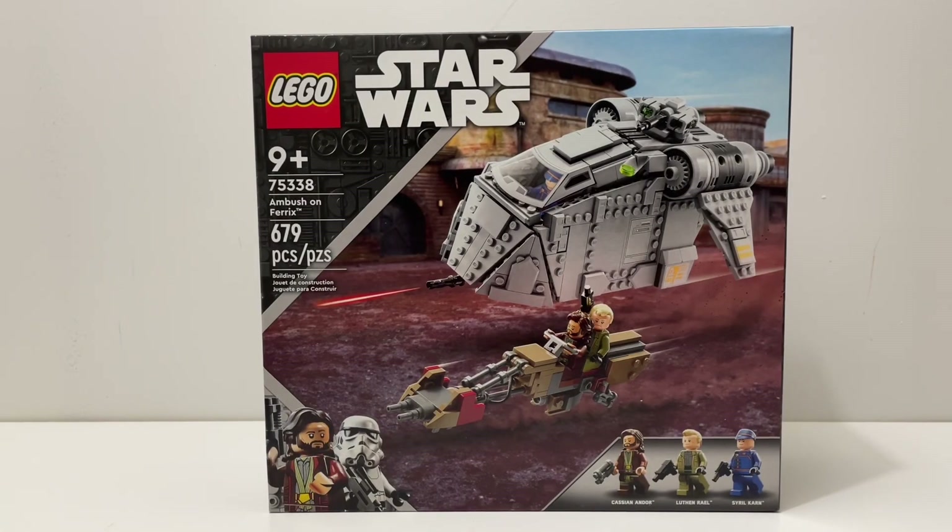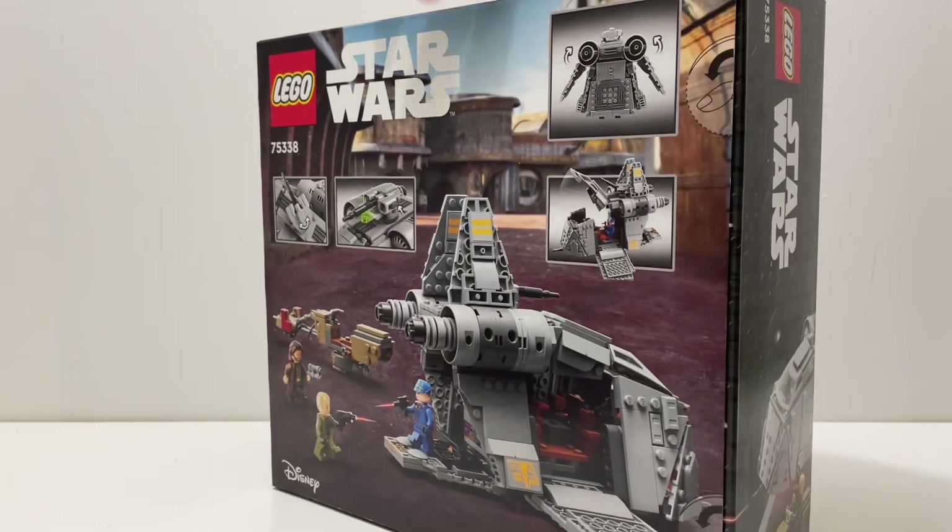Welcome back to another LEGO Star Wars review. Today I'll be reviewing set 75338, Ambush on Ferrix. This set comes with 679 pieces, is recommended for ages nine and up, and comes with three minifigures. This is the only set based on the show Andor, which overall I didn't enjoy as much as other people, but I still think this set and this particular scene were pretty cool. Overall it looks like a cool set.